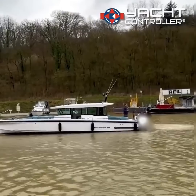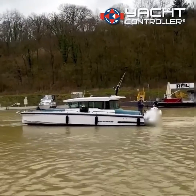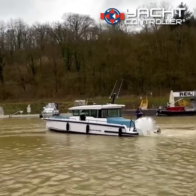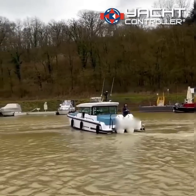You can see how nicely the boat's rotating now. I should even be able to move the boat sideways and crawl it back up the harbour into this wind. We'll give that a go.